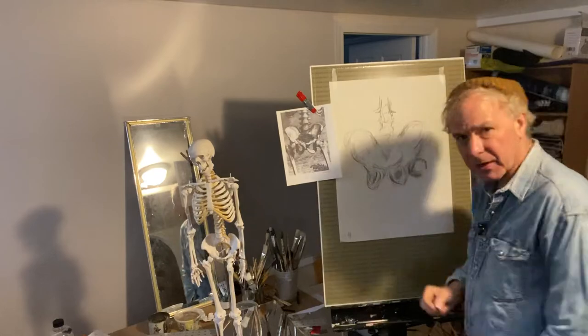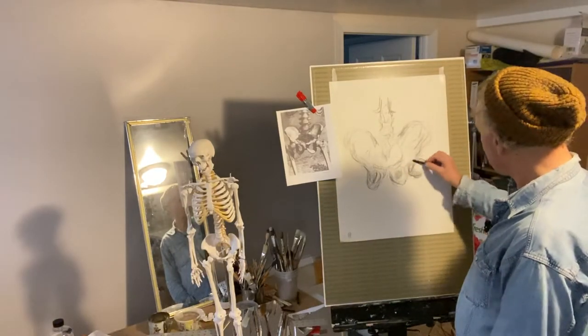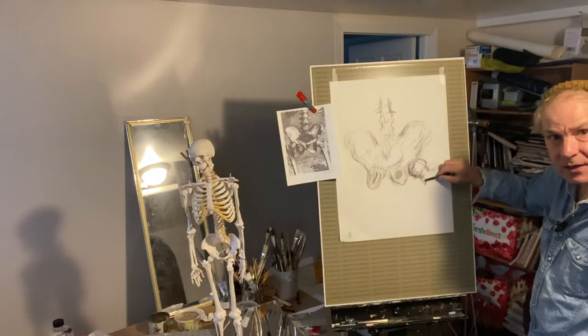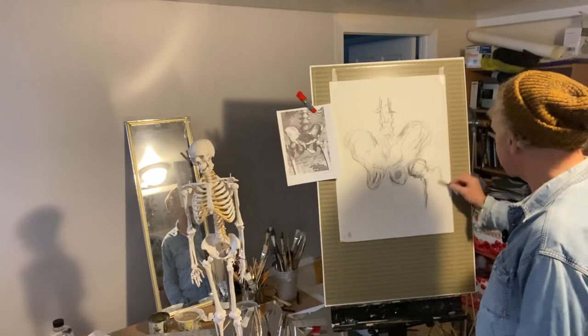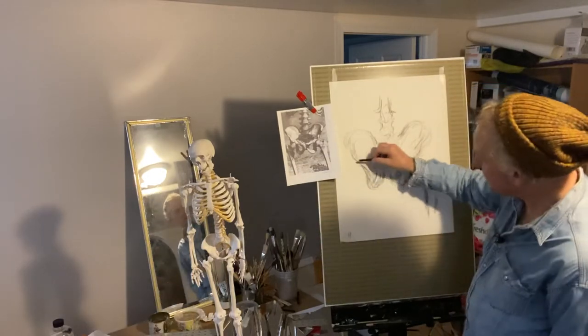I don't know what they do in art school in America — I went to art school in Britain — but we spent a long time drawing skeletons and models, men and women, and learned all about the muscles and bones, because that's very important for an artist. You can't just pretend you know these things; you have to start to understand them. I'm doing the top here, fitting in the hip bone — can you see that? I'm fitting in the hip bone, and that's all you have to do this week.